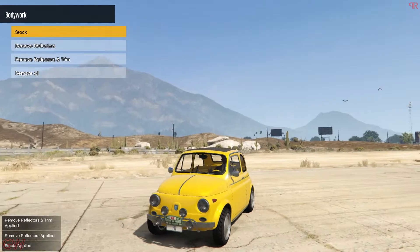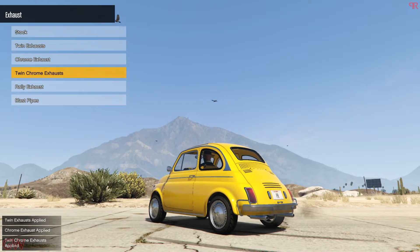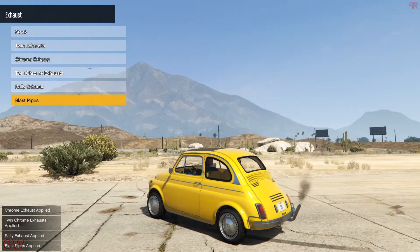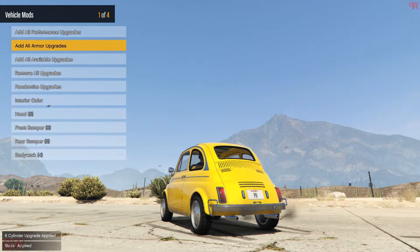I personally like the reflector on the car so I'll stick with the stock one. Next we have the exhaust options — the stock one is kind of weak with those tiny exhausts. There's a twin exhaust, a twin chrome exhaust, and a rally blast pipes option. I'll go with the twin chrome exhaust, which looks good. Up next we have the engine block with a six-cylinder upgrade.